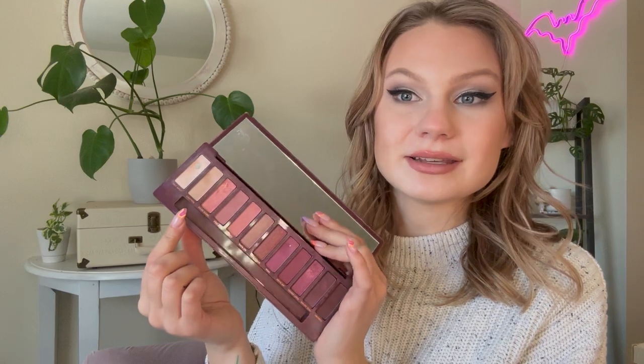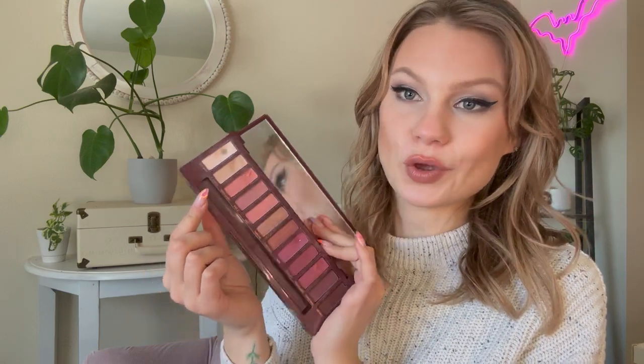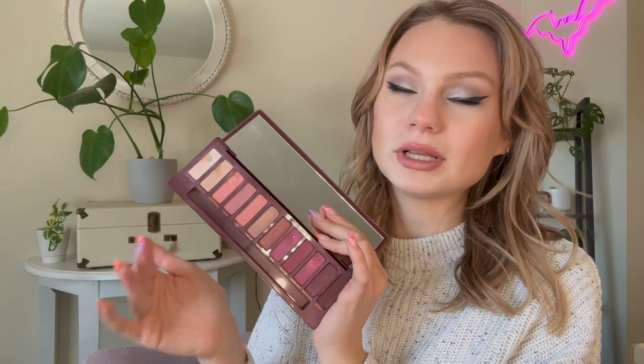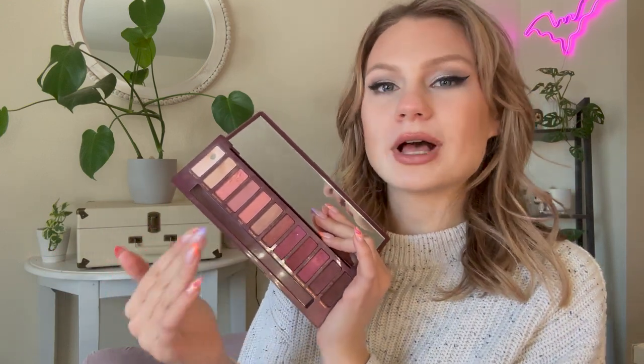But if not, it'll definitely be in the next two updates. I feel like I can pull it into both warm neutral and cool tone neutral looks, so I'm hoping that this one will be a pretty easy one to work through.